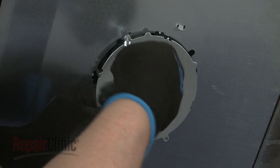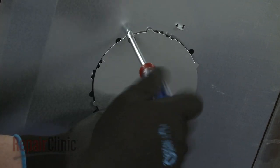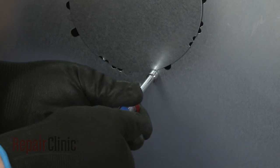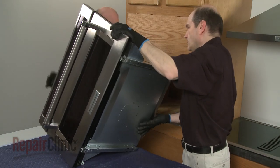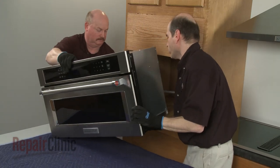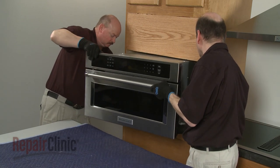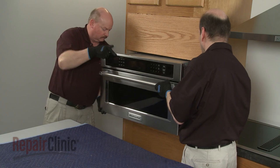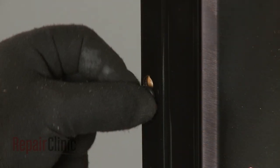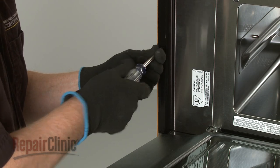Re-align the access cover and secure it with screws. Return the microwave oven to the cabinet and push it into position. Insert the washers into the holes in the flanges, then thread the two screws to secure the flanges to the cabinet.